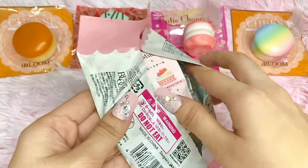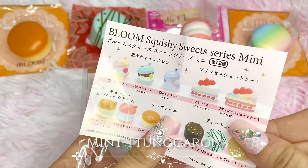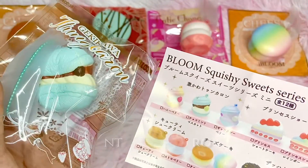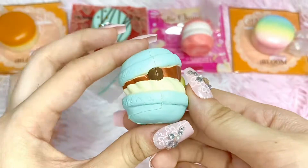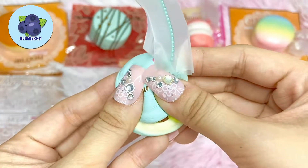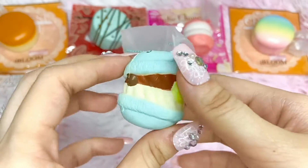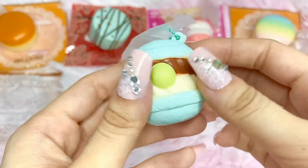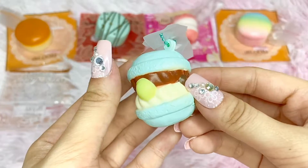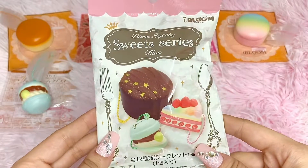I was hoping for the cakes — oh what is this? It's the Gekikawa Dunkaron — the blue or mint one! It's so adorable. This one kind of smells like blueberry but also a bit like bread. It's so tiny, I'm in love with this one. It says 'yummy' on the top. By the way, this one has a jumbo version but I don't have it.